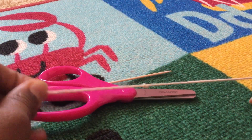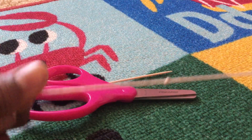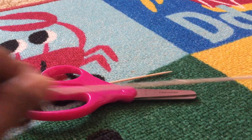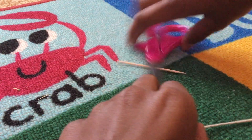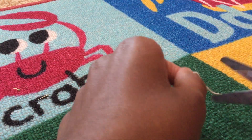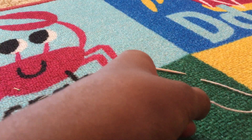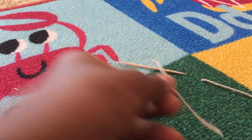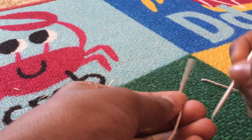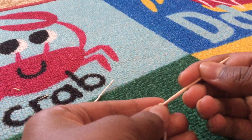And then you just pull it so it will be in the middle of our string. Now I am going to cut part of the string — and there, this is the size of mine.